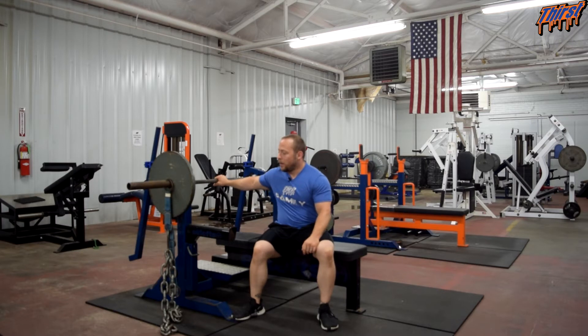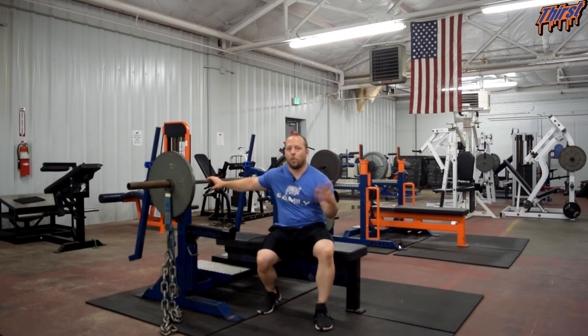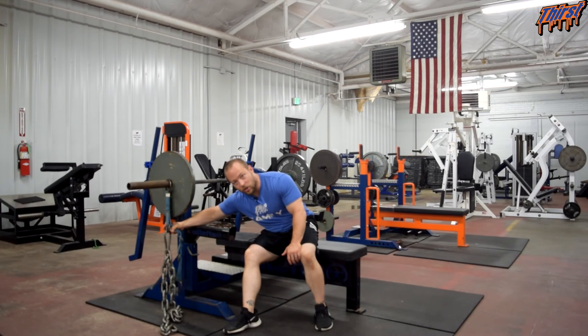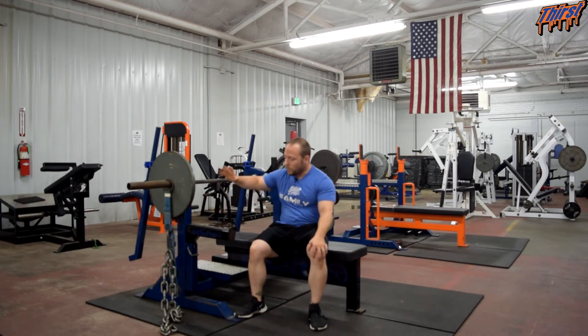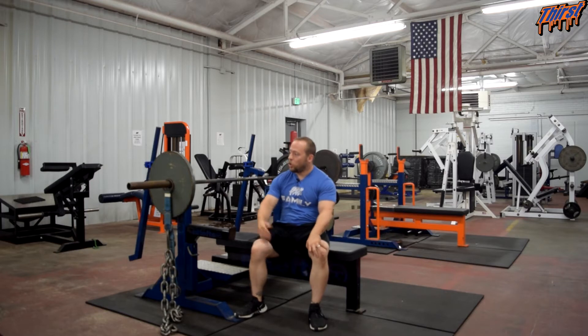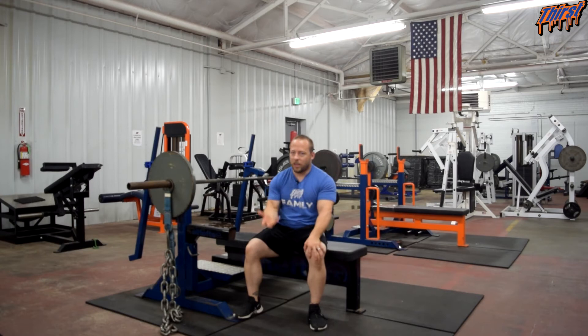Bench pressing with chains can be incredibly beneficial for getting you through your bench press sticking points, but implementation and execution are both incredibly important. When it comes to setting them up, I've got easy loaders and chains set up right here — for today's demonstration I've only got one chain on each side. What you don't want is them attached to the bar in a straight line, because that defeats the purpose of the chain setup.